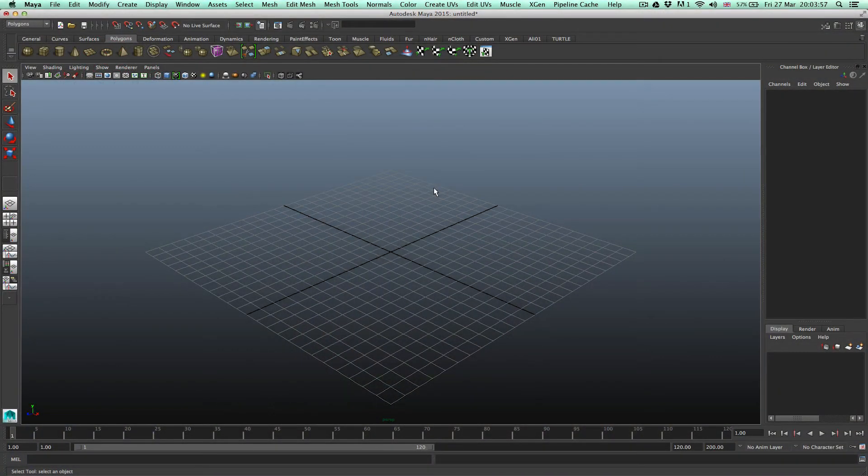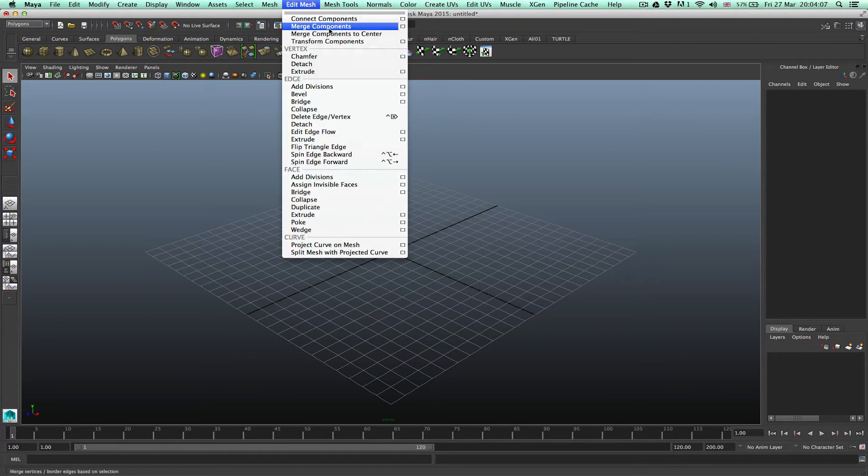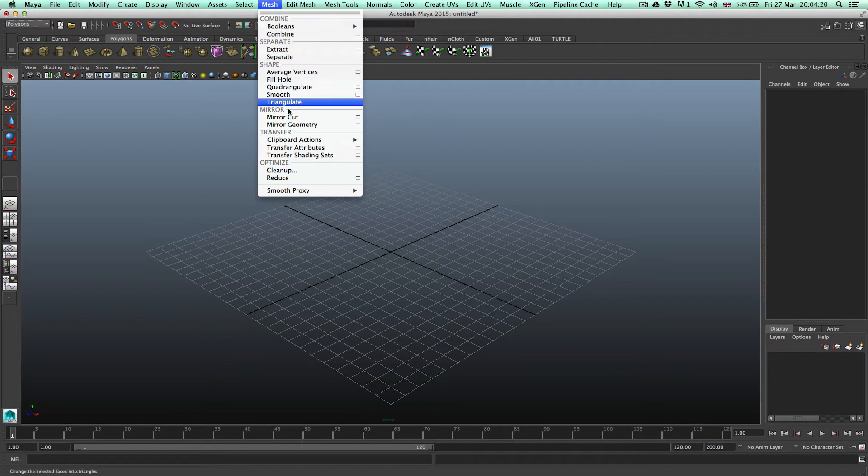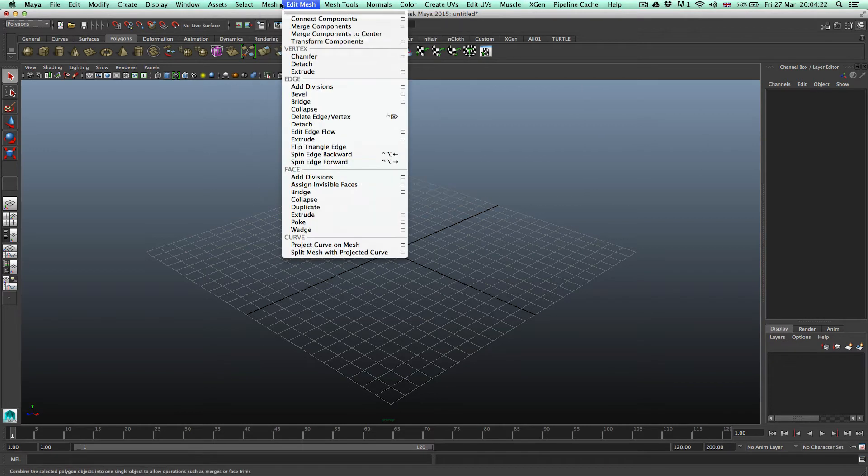Welcome to Maya. The problem people have been having is very simple. If you go to the Polygons toolset and then go to where it says Edit Mesh, you see there's no section that says Keep Faces Together — nothing. If you go through all that in the Mesh Tools, nothing. Even in the Mesh, nothing. They've totally changed these tools around and they've taken it out.